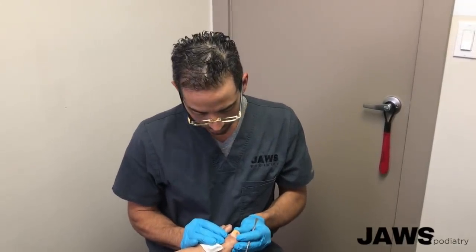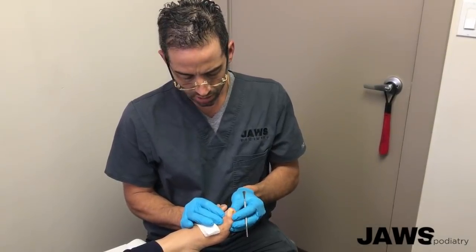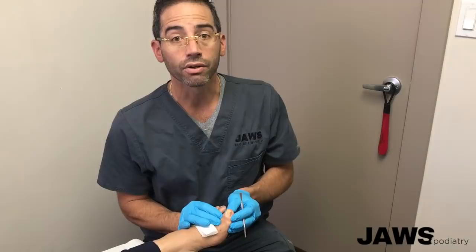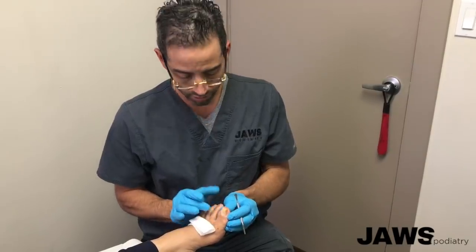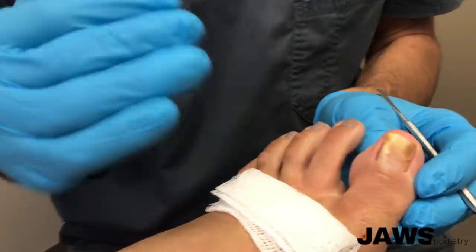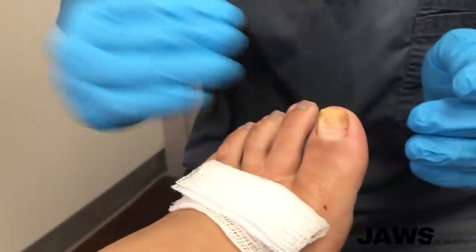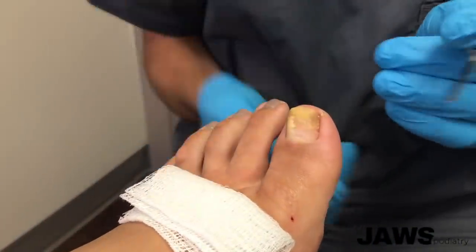Hello everyone, hope everyone had a great weekend. This morning we have a patient who has presented with a recurrence of an ingrown nail. Not only is it ingrown, but as everyone can see, the nail is very thick. Having a thick nail plus the fact that it's ingrown can cause a significant amount of pain anytime anything presses down on the nail.